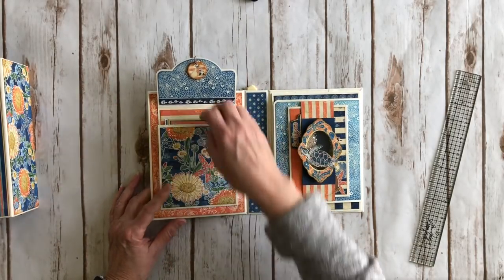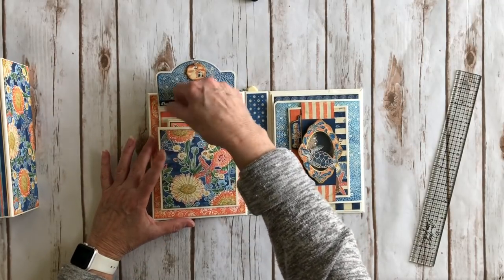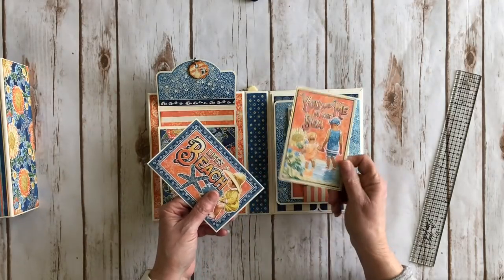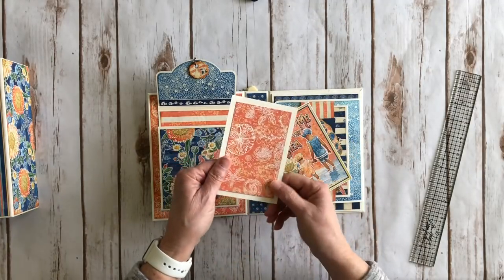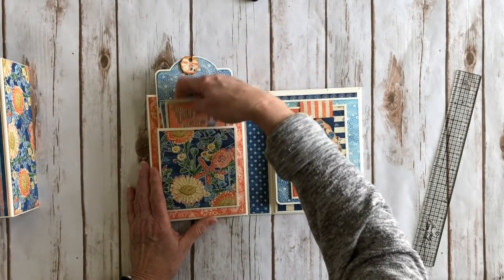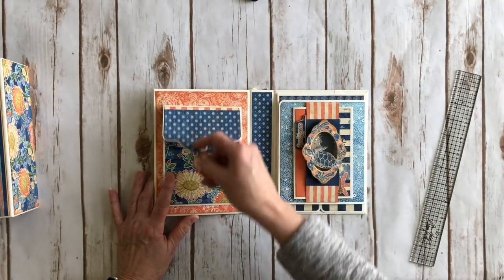I added some more design paper, and this is an accordion album so there's lots of room to put lots of stuff in it. I matted the cut-aparts from the cut-apart sheet and put the cute sea turtle paper on the back. Over on the other side I put more design paper and matted them on ivory cardstock. There's a lot of room — you can put a bunch more stuff in there. It just closes again with a little magnet.